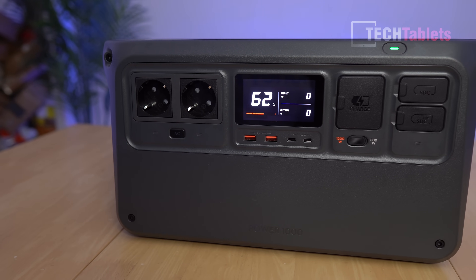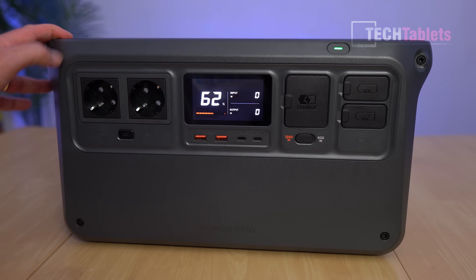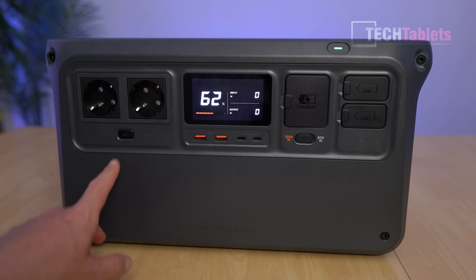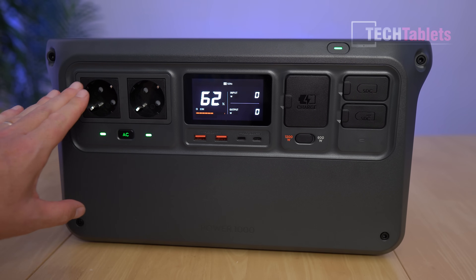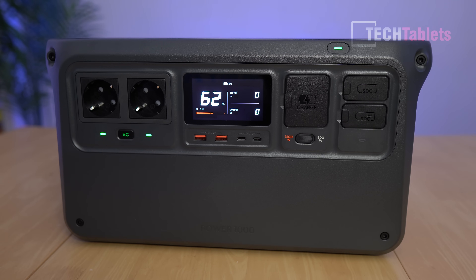The build quality is excellent — typical DJI. High quality plastics, no sharp edges, good handles on either side, and it can handle 100 kilos of load on the build. It weighs 13 kilos, a nice portable size. The two AC ports turn on with a simple tap — no need to hold the button for three or five seconds like some other models. We get 2200 watts output, a 60-second peak of 2600 watts, and a combined absolute peak of 4400 watts.